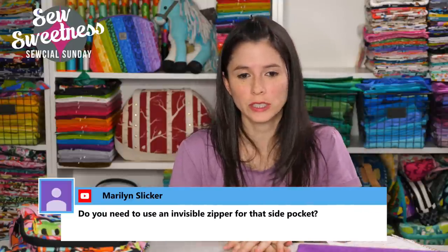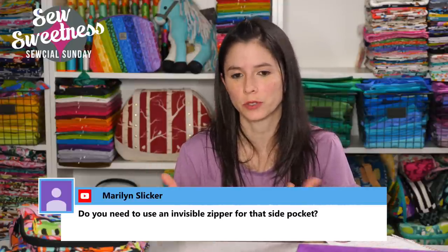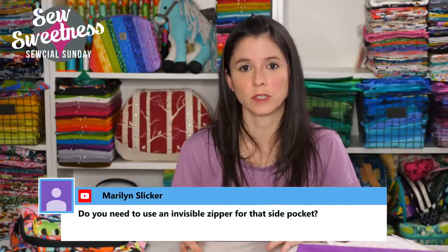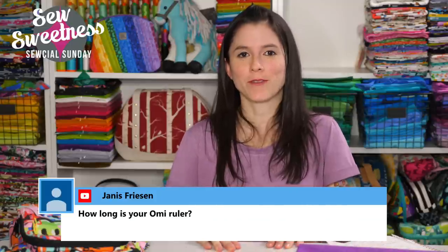Marilyn asks: do you need to use an invisible zipper for that side pocket? You can use an invisible zipper if you prefer. For my example I just used a regular number three skirt zipper. If you'd like it to be more of an invisible look with the tape not showing, you can do that — I just didn't want to break out my invisible zipper foot because I have no idea where it is.